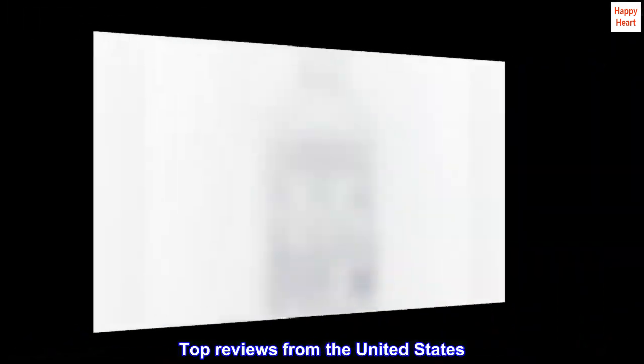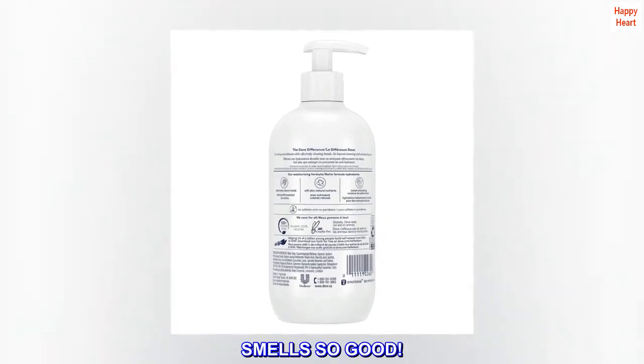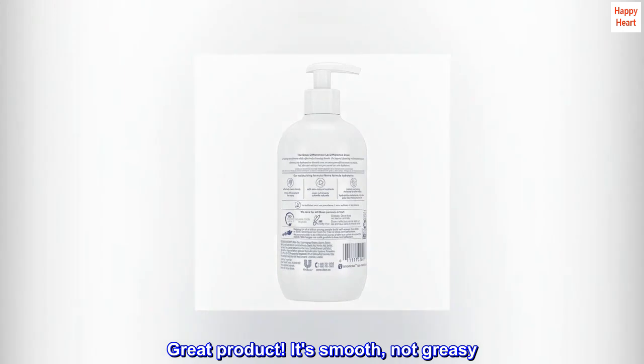Top Reviews from the United States. Smells so good. Great product. It's smooth, not greasy.